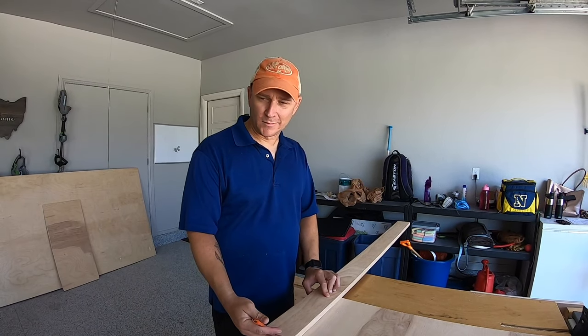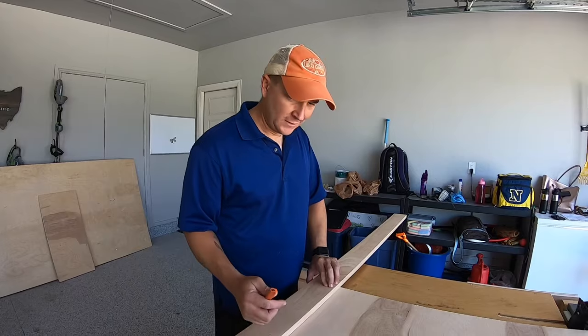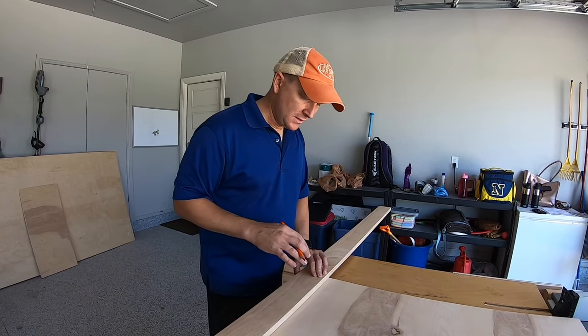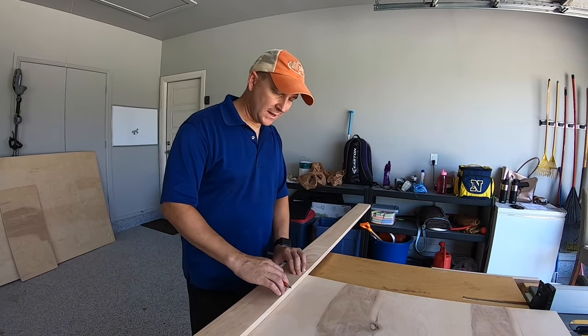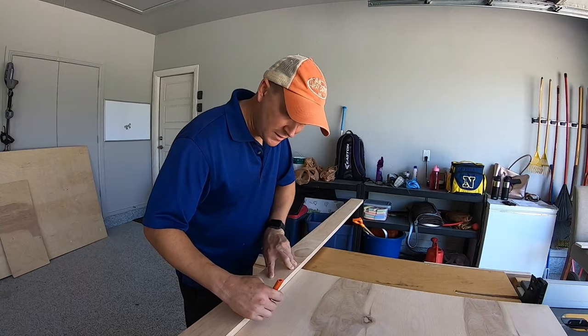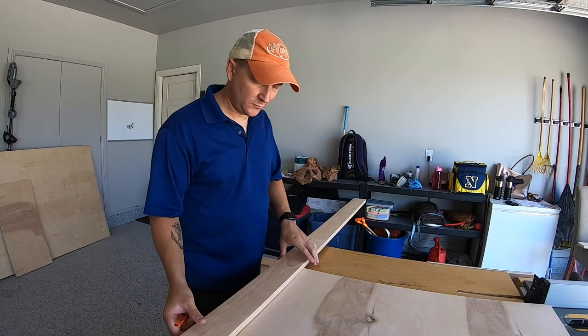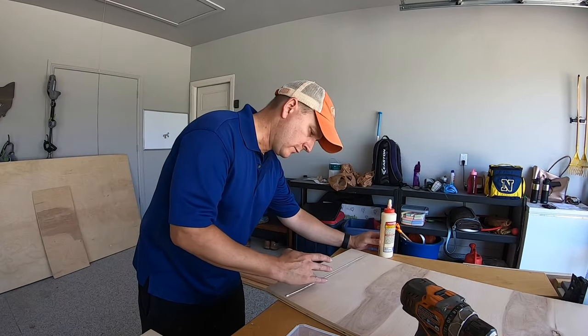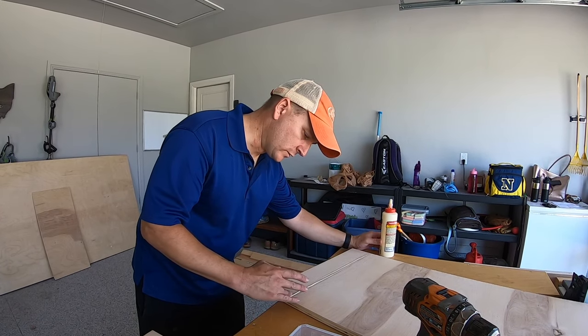Next step is to connect all the pieces of the base with pocket holes, and I'm going to put the shelves in. For the bottom of the cabinet, I want it to be as high as the trim board, so I'm going to take a 1x4 and mark a line across — that is where I will attach the bottom shelf so it sits flush with the bottom of the trim. I'll reinforce these pocket holes with some wood glue.